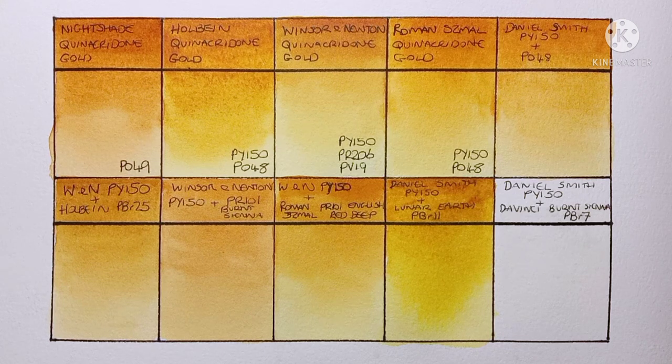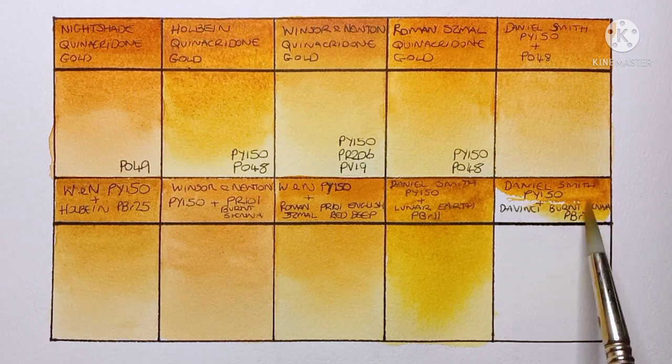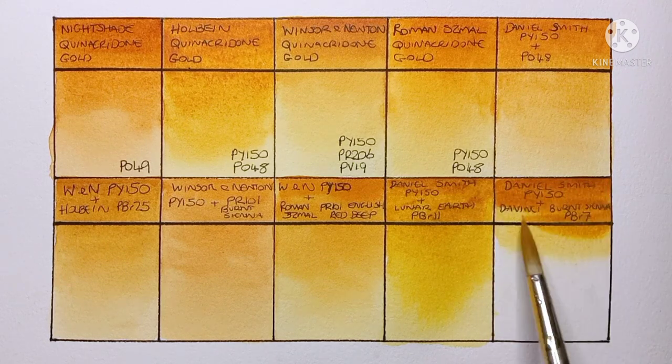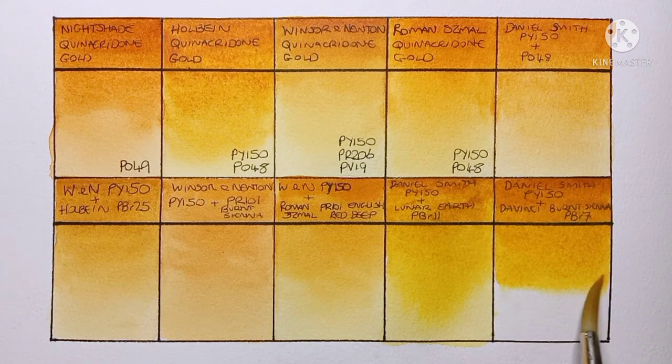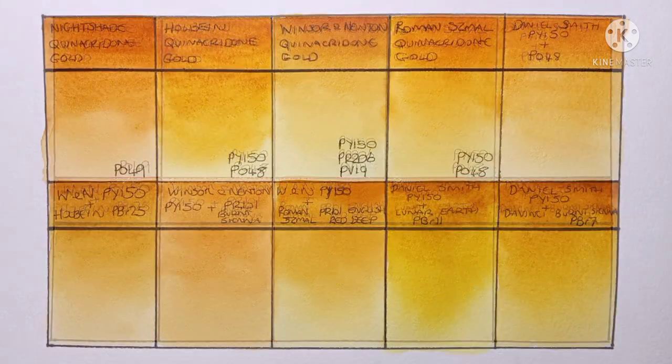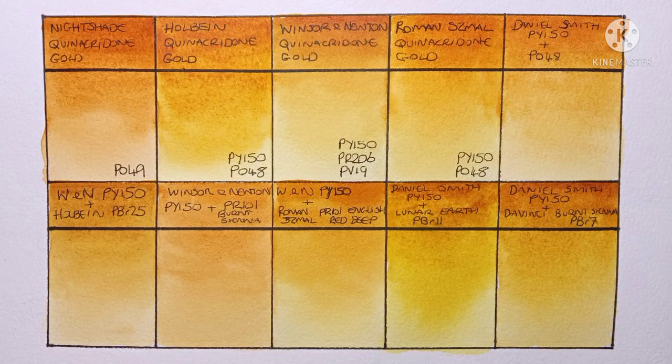My final mix is Daniel Smith PY150 with Da Vinci PBr7 burnt sienna. I could have used any PBr7 burnt sienna, but Da Vinci was the one closest at hand. Maybe a more granulating one would be better, but this one worked quite well — it came out much better than I was expecting. Here they are when completely dry.